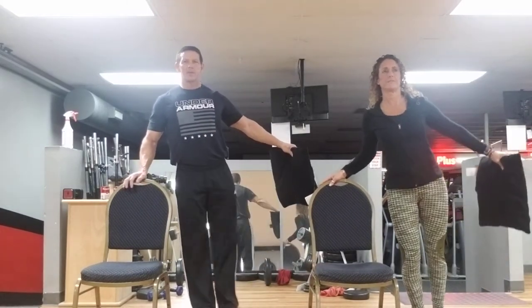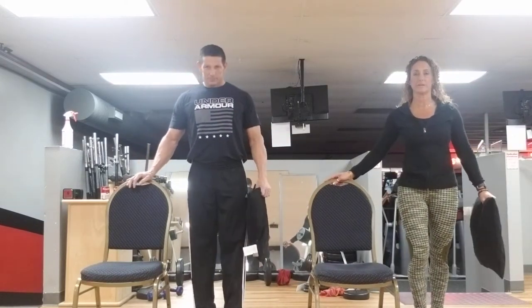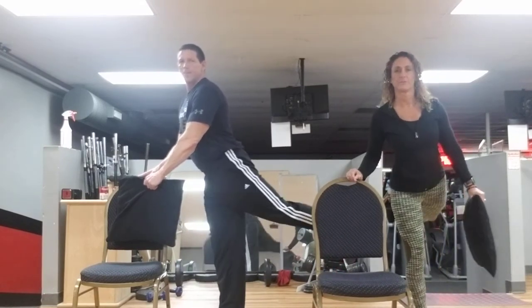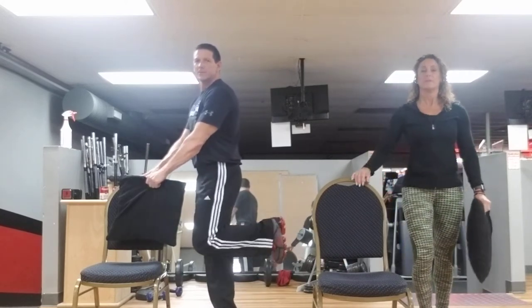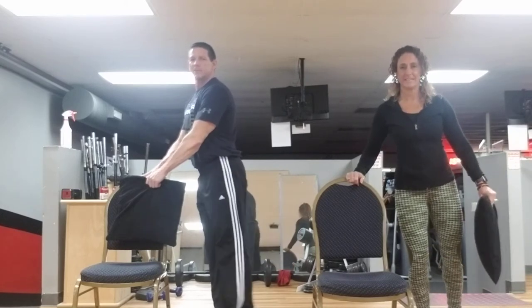Hold that pillow again to the side and we're going to do some side raises. Ready? Lift it up — one, two, three, feel those thighs working, four, five, six, seven, and eight. This time hold that pillow down by your side and we're going to do a back kick — squeeze your glute, straight leg. One, two, three, four, five, six, seven, and eight. This time you're going to kick your own butt — hamstring curls. One, two, squeeze, three, four, five, six, seven, and eight.